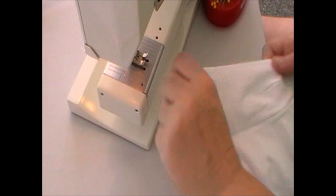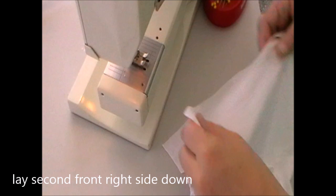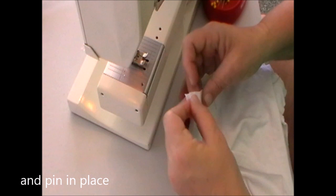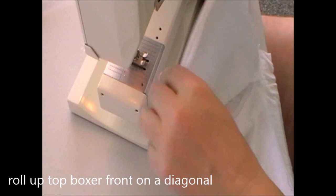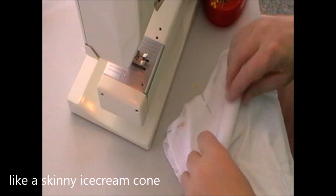Now we open it up so we've got the right side of the boxer front and back facing the right side of the gusset. We lay the second front and back of the boxer with the right side facing. Then we flip it over and place it down onto that first gusset, pin it at the top, the marking, and the inner leg seam.